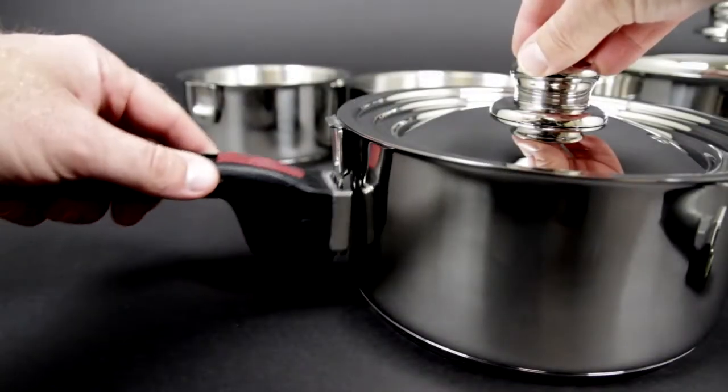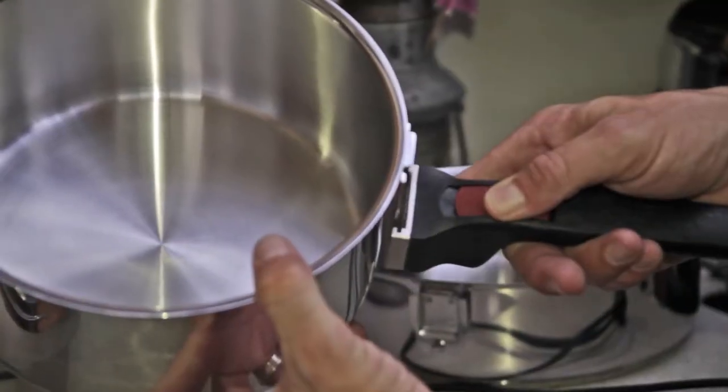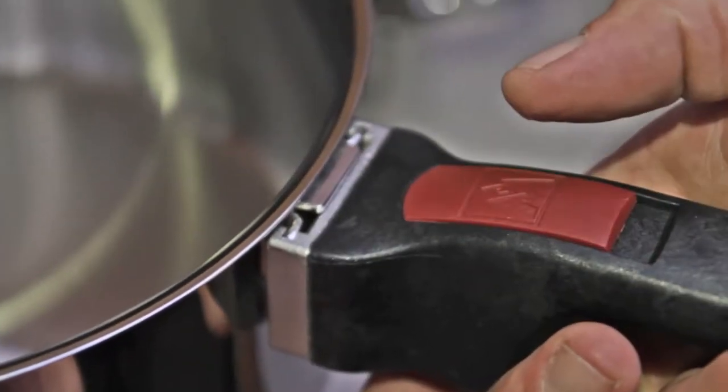Equipped with Magma's patented heat-resistant removable handle, the easy-use thumb lock design allows for quick and safe handle changes while cooking and for convenient removal during cleaning and storage.